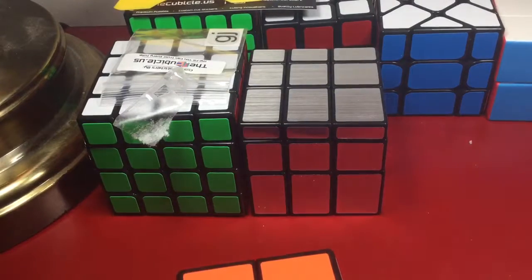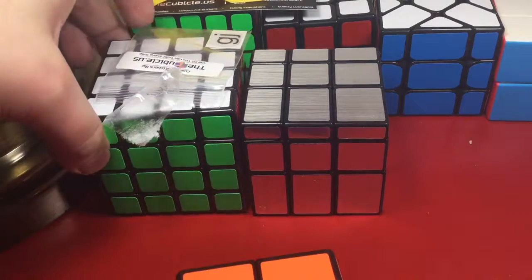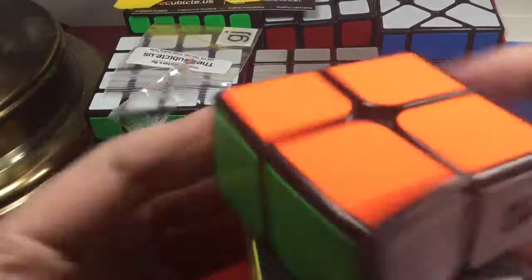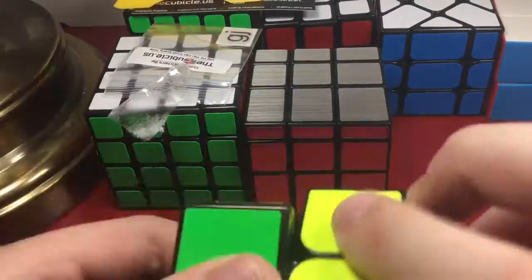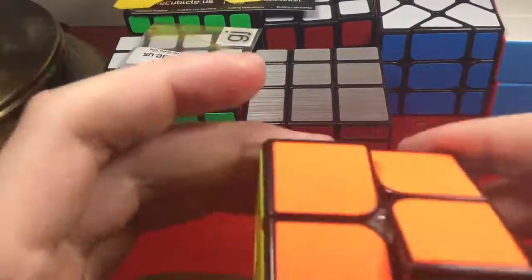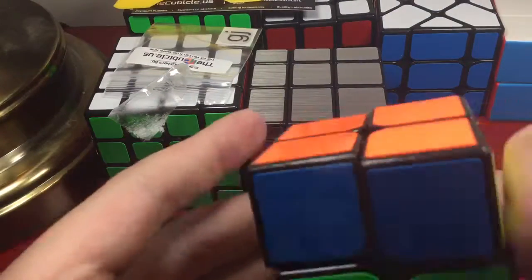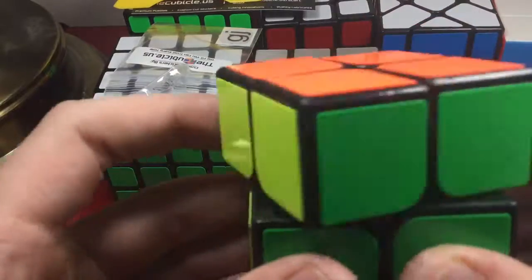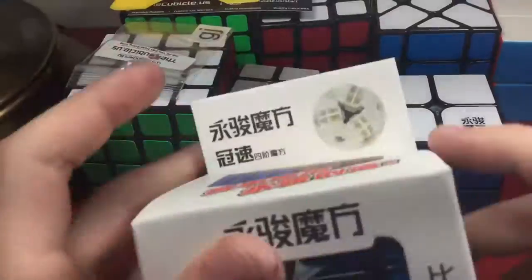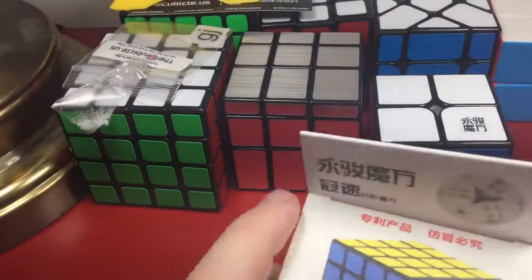Guys, I might actually be going to nationals with Hawk5MC — it's July 7th to 9th in Indiana. I'm leaving a day early so we can get the hotel. It's going to be awesome. As for the Yupo, it's very sluggish — I remember my square one was very sluggish on my last unboxing but lube really helped. This is pretty nice overall, though it's tight.